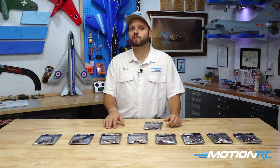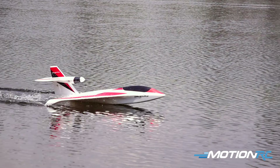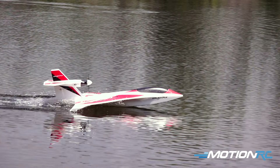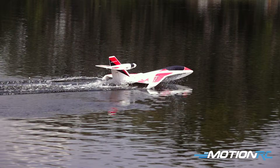What type of model are you going to be wanting to upgrade with this? Let's say you have a float plane that you've loved for years. When you put a float plane down, you can't back up. Well, now, if you were to upgrade your ESC to this, you can back the model out of a wooded area or wherever you've accidentally got it into.